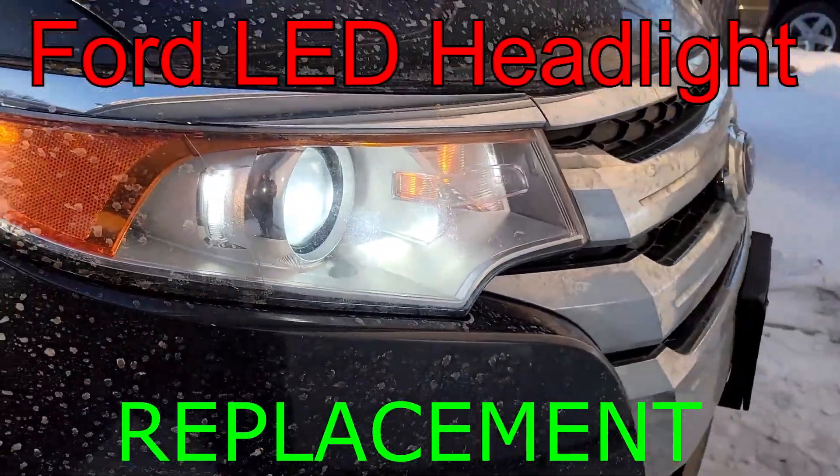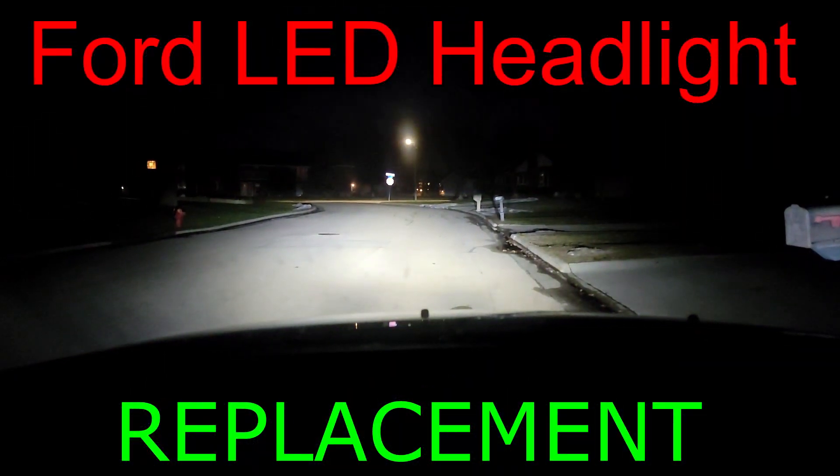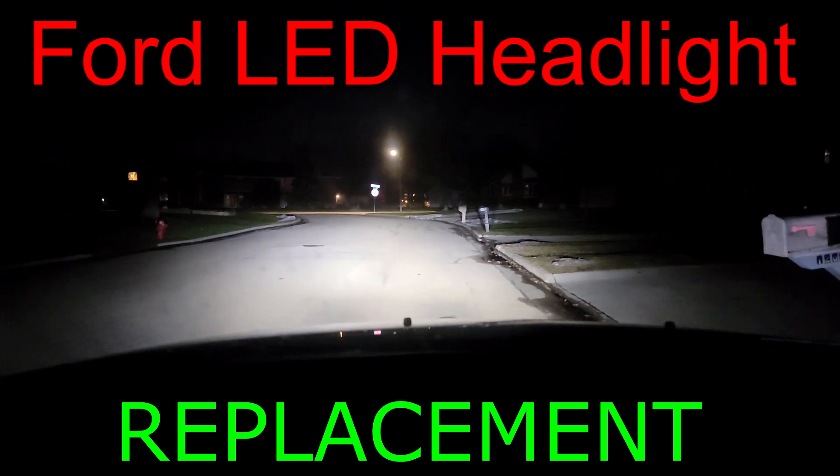What's up guys? Welcome back to the Trustman's channel. In today's video we're going to be going through the process of how to replace a 2013 Ford Edge headlight bulb with a Ford LED headlight.